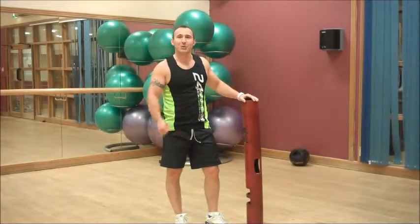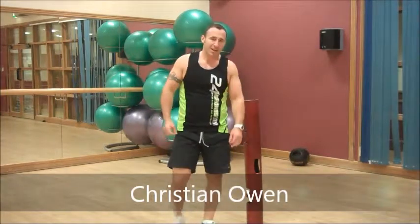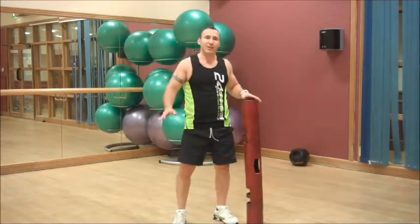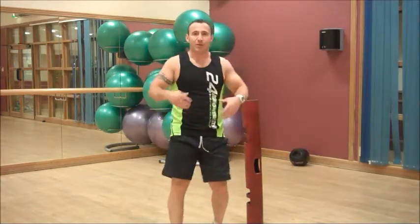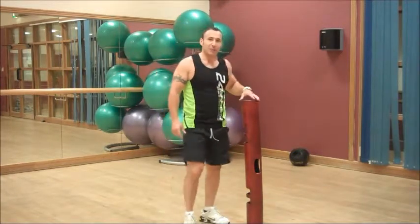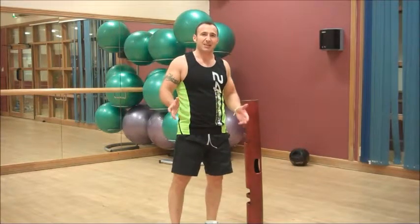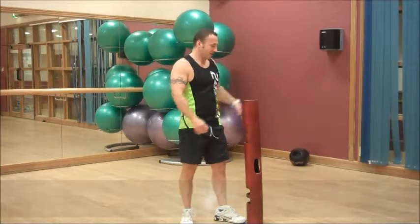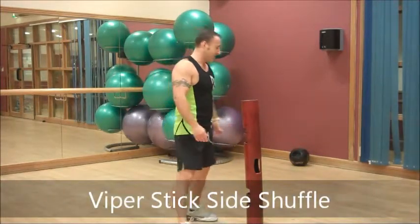Hi guys and welcome to 24sports.tv. My name is Kristian Owen and welcome to my channel. What we are going to do today is the Viper Stick Side Shuffle. This is going to be working the legs, the bum, the core and the heart and lungs. Really feel this one. I am going to go for about 60 seconds — works out about 15 each side. I am just going to demo for you right now but you go ahead and do the full exercise.